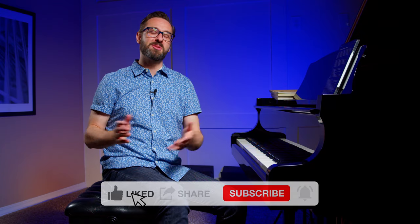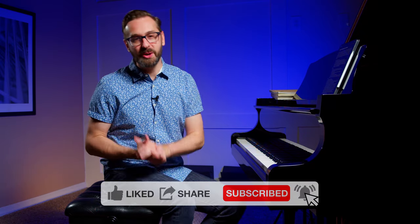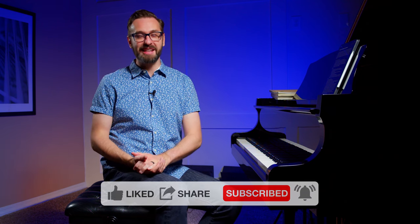I hope you found this video helpful and insightful today. If you did, please leave a comment below, give this video a thumbs up, and consider subscribing to the channel and hitting the notification bell so you don't miss out on future videos. Remember, practice smarter, not harder, and I'll see you next time you visit Pianist Academy.